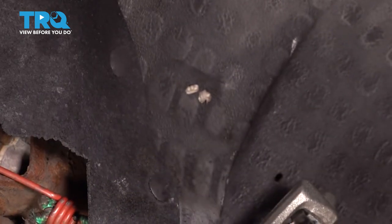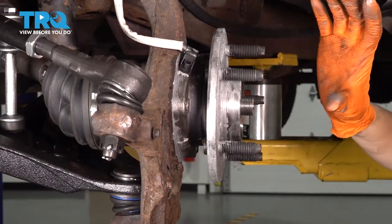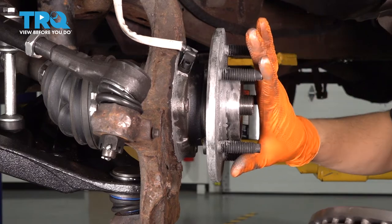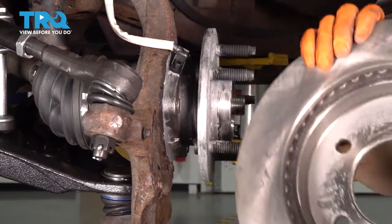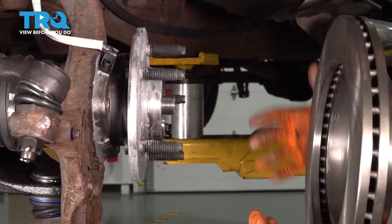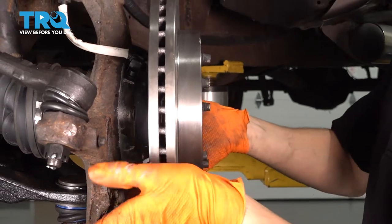And now let's put everything back together. Now if your hub is dirty, corroded, or rusty, you want to clean it up and make sure that it's a nice flat surface for the rotor to mount on, as well as on the backside of the rotor. I have a new rotor with a new hub with anti-seize already applied to it. If yours does not have anti-seize, go ahead and apply some. Slide the rotor on.